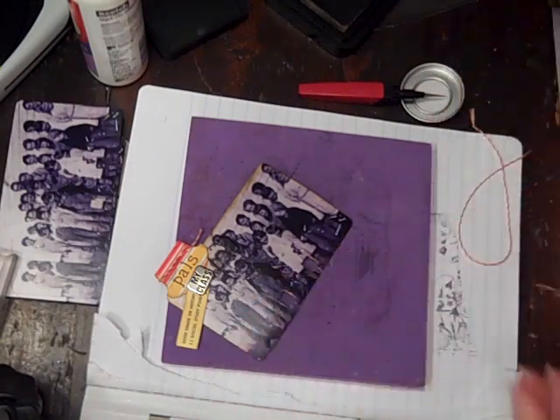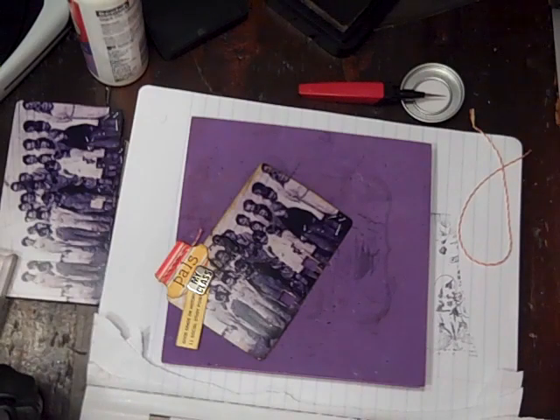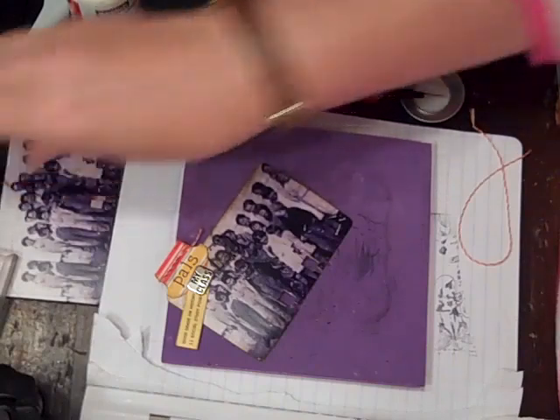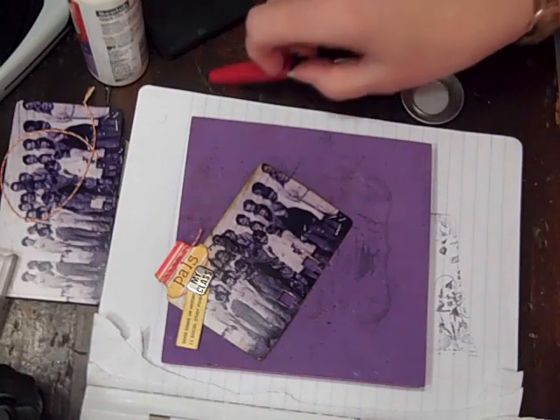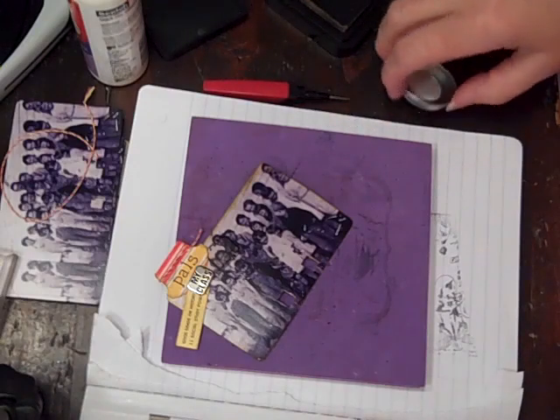Come and join us at Your Paper Pantry if you haven't already — it's only $12 a year. We have a ton of groups going on, friends to be found and had, and just a lot of fun. That is at yourpaperpantry.ning.com — thanks for watching, bye.